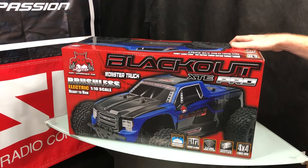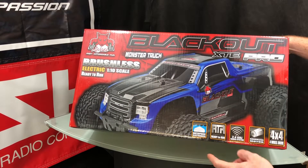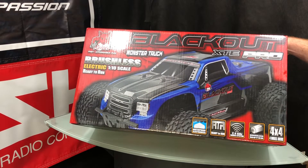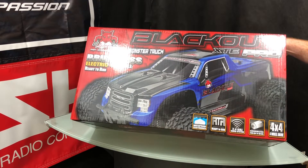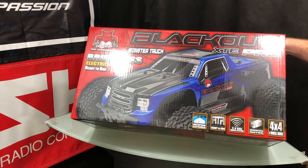Before we get into the box, just real quick: this is a brushless system, it is a one-tenth scale. As far as what it comes with — waterproof electronic speed controller — the electronics are ready to run. They've switched out a lot of their radio controls; sometimes they give you the four double-A radio and sometimes the eight double-A radio depending on what version you're buying.